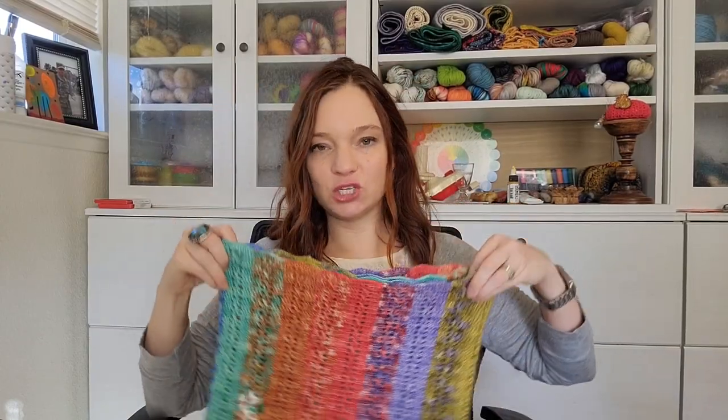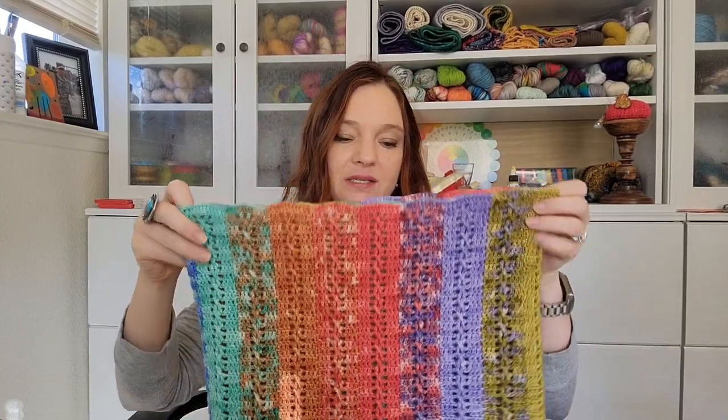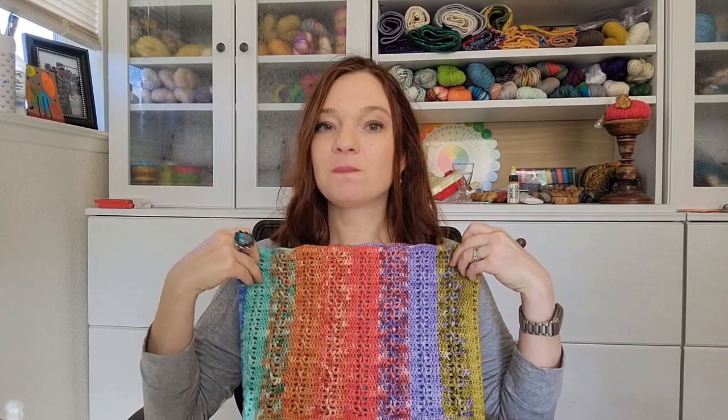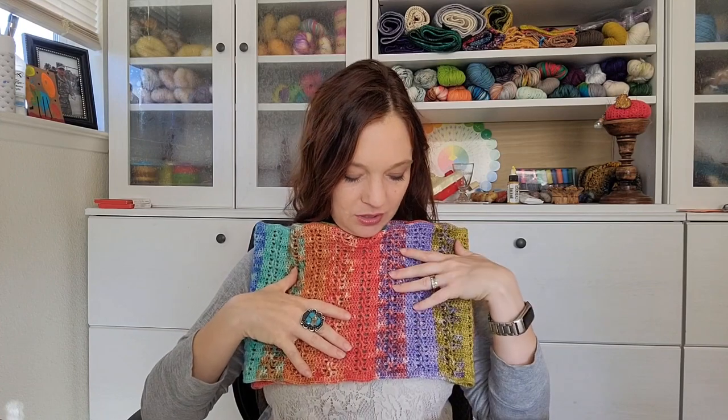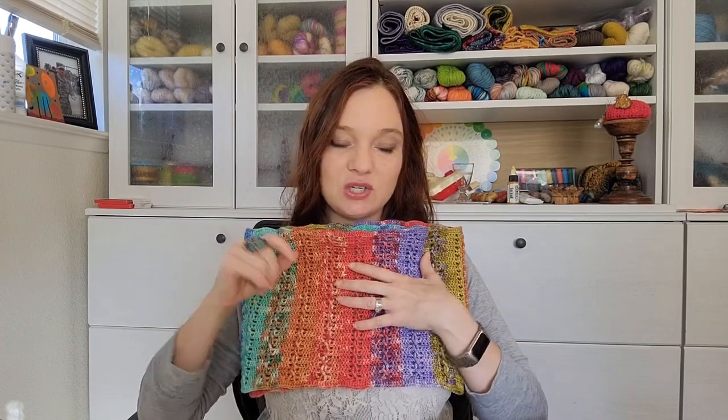I didn't use every last bit of my mini skeins. I think I probably could have made each panel a teeny tiny bit longer — maybe another two-row repeat. But I didn't want to run out of yarn, because that's always a risk you run with mini skeins. So if you're feeling adventurous, you could try making it just a teeny tiny bit wider with another couple of extra row repeats, and you might get it just a smidge wider and still get all three panels.